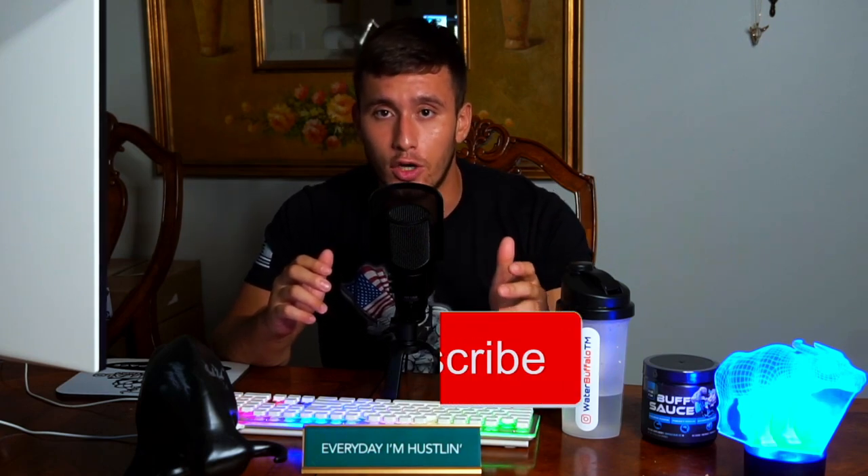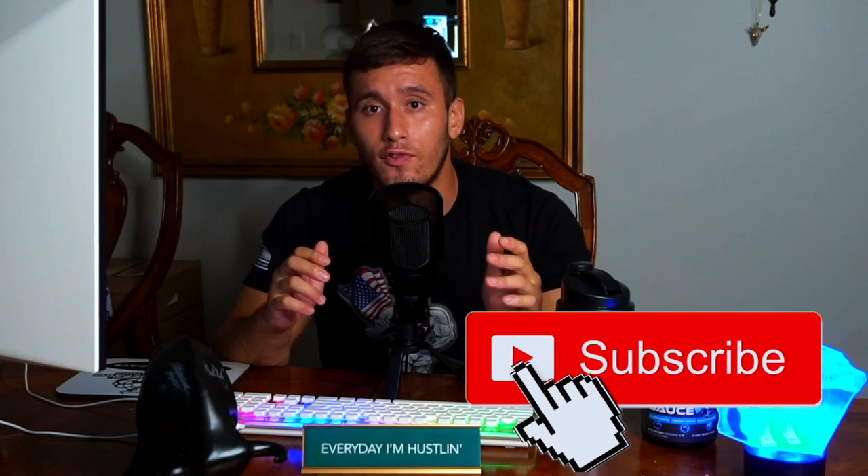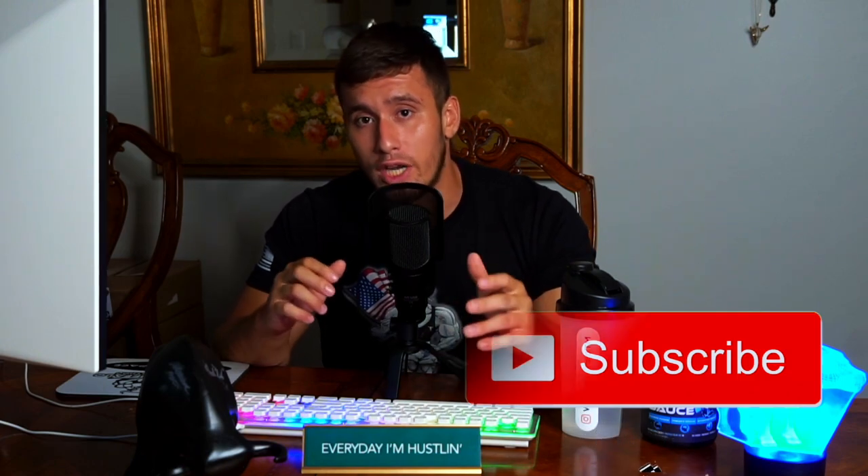Hey guys, thank you for checking out this video. We're so grateful to have you here on our YouTube channel. Make sure to check out all of our other videos ranging from a variety of different types of podcasts to our Buffalo barbecues. Check out our YouTube channel for constant updates. You can also follow us on social media like Instagram, TikTok, and Facebook. Water Buffalo training method. We're out.